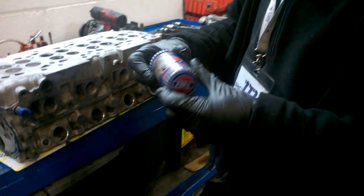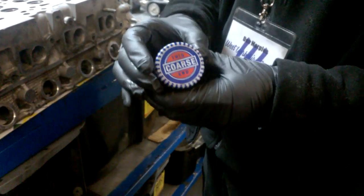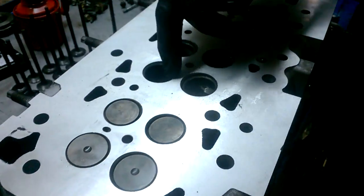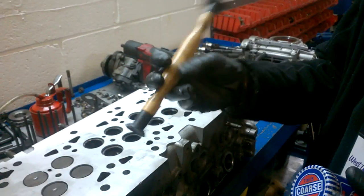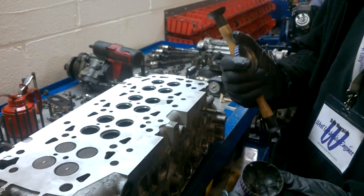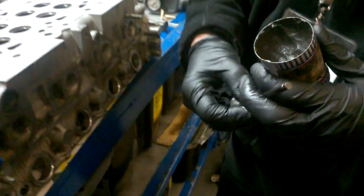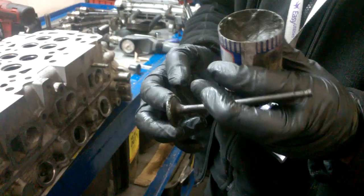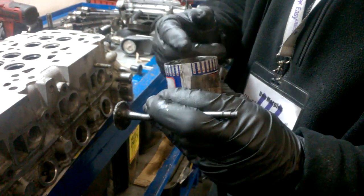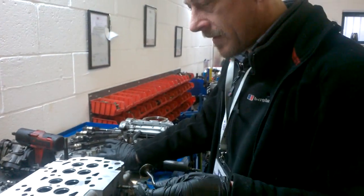This is valve grinding paste, and you get a fine end and a coarse end. Sometimes you can get carbon build-up around the edge of the seat. This is a cutting agent, so you'll need a valve grinding device, some valve grinding paste. What you actually do is get the paste and fit it around the seat of the valve like that.